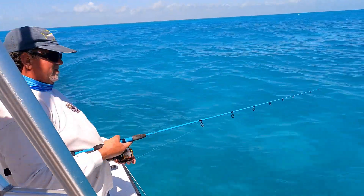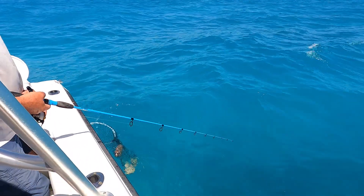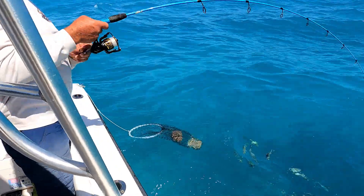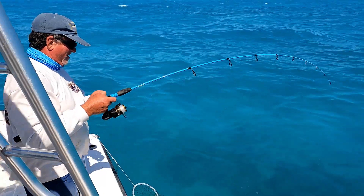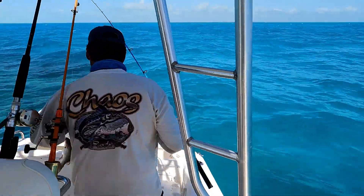Al's got a nibble. I can see the nibbles — see the rod tip twitching down there? Those are the nibbles. There it is, Al's got him! Good job Al. Oh, another nice mangrove — a solid 14-inch mangrove.